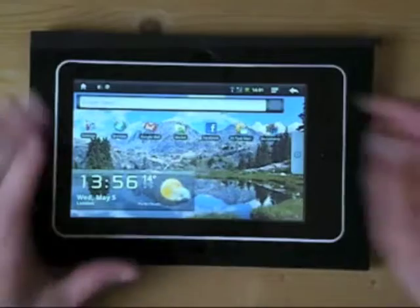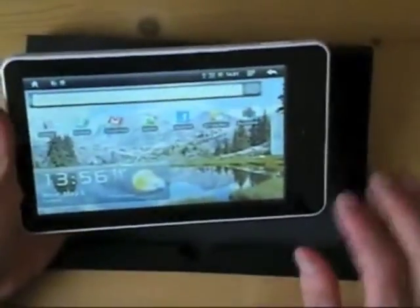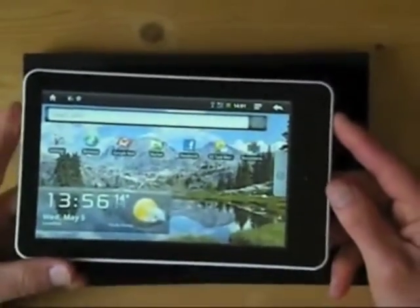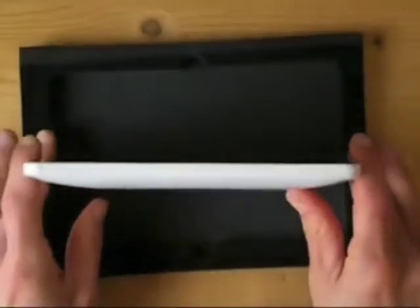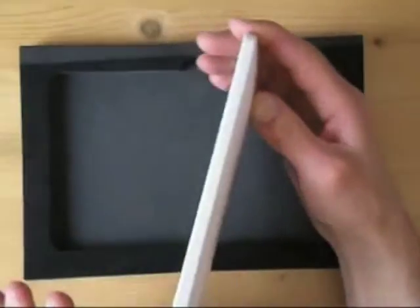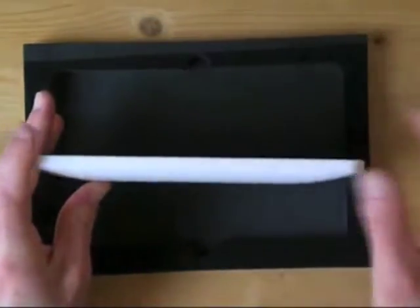I'll give you a quick look around the 7-inch Android tablet. The unit is very sleek, very neat to hold. It's got an 800 by 400 screen, and the dimensions of the unit itself are 19 cm across, 12 cm tall, and it's about one and a half cm thick, but that's beveled slightly, so at the edge it's more like half a cm. It's a very nice sleek looking device.